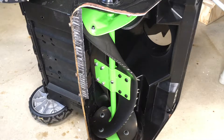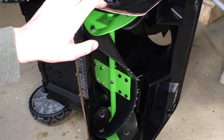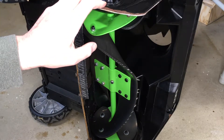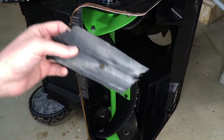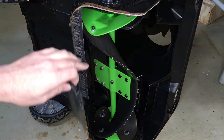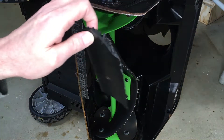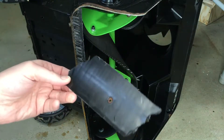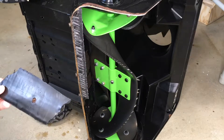Welcome. I've done a number of videos on my Ego Power Plus battery-powered snowblower. I've had it about four and a half years now, and the other day when I was using it there was a big clunk sound and the scraper bar had broken. That's the plastic piece here. This has a five-year warranty on most of it, but this is considered a user-replaceable part, so I wanted to make a video going over the process of replacing it.